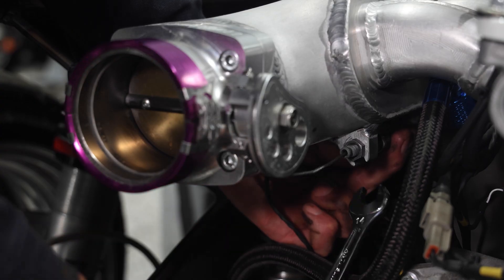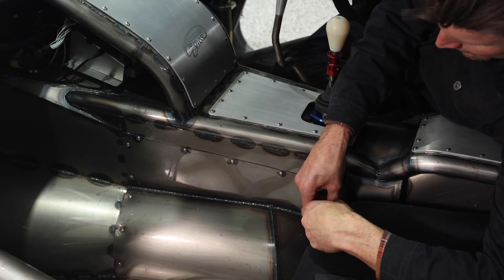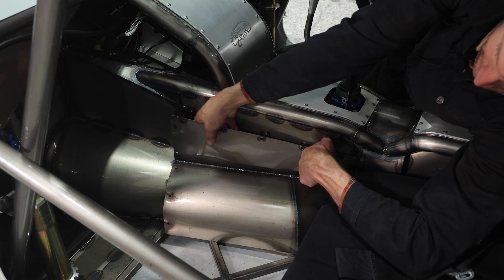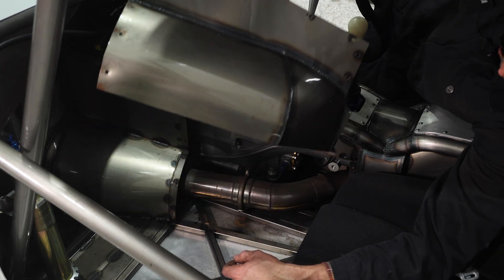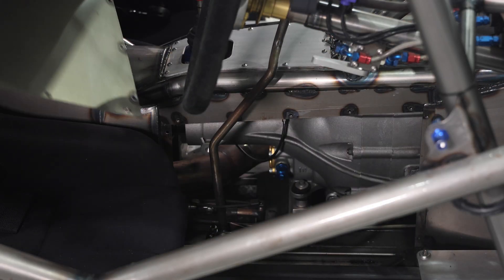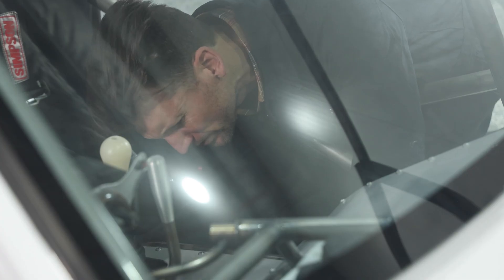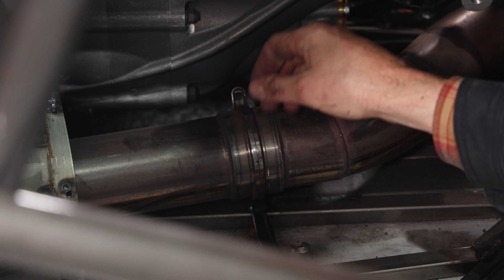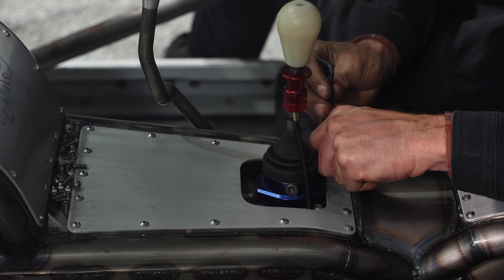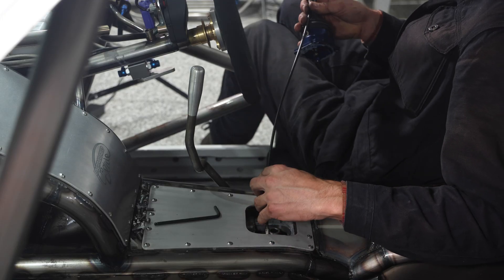A few smaller items like the throttle cable can be removed before we shift into the cabin and take off the transmission tunnel covers. These allow me to take off the front exhaust pipe V-band clamp and remove the gearbox mounting bolts. Once the shifter is removed from the quaff gearbox, we are ready to pull the motor out.